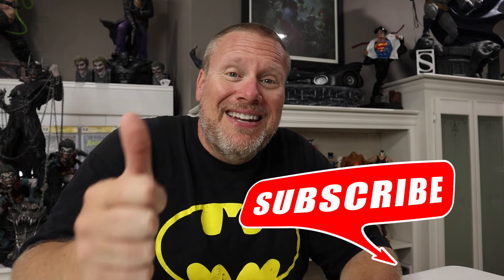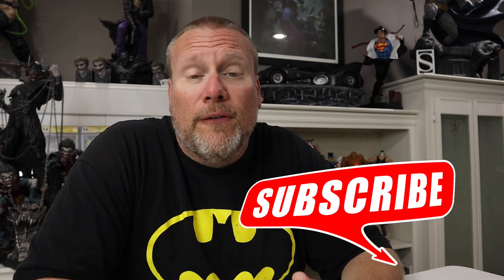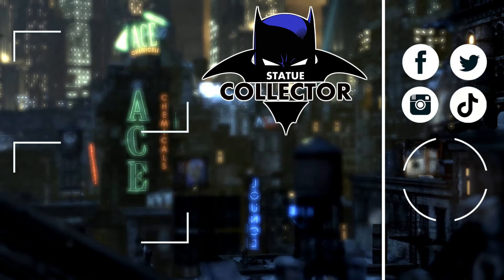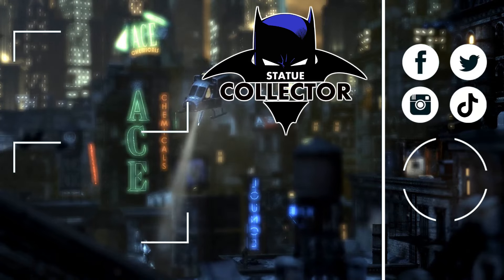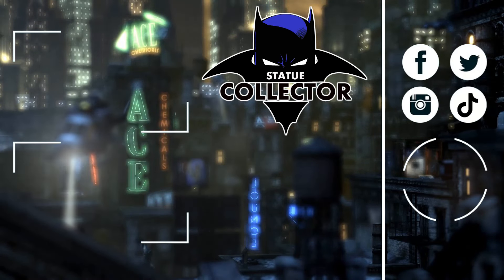Thank you guys so very much for checking out this video today. You watching these means the absolute world to me, so thank you for taking the time to watch and care about what we think about these statues. If you are new here, please hit that subscribe button, hit that like button, click that notification bell, and consider hitting the join button down below for early access to our videos. Please like, comment, and subscribe, and as always, I'll see you in the Batcave. Bye, everybody. Thank you so very much for watching today — please check out these two awesome videos and join us on social media: Facebook, Twitter, Instagram, and TikTok.